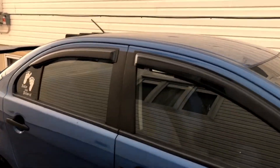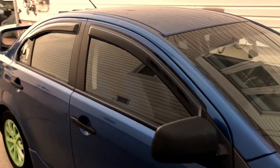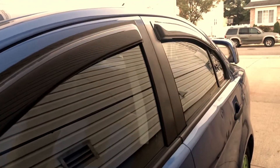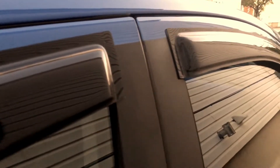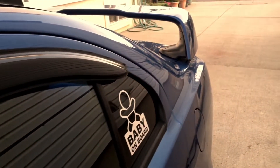Now that I'm done putting on the rain guards, it just looks so, so good right now. I've got the rain guards installed on the car and I'm still going to do a little bit of prep work on the car for tomorrow, but you're going to see that in another video.